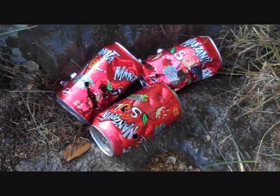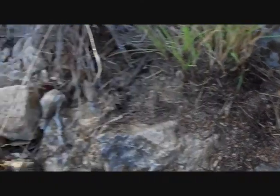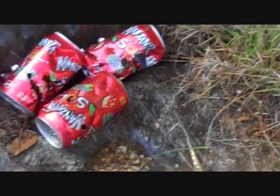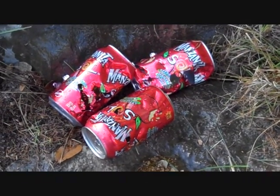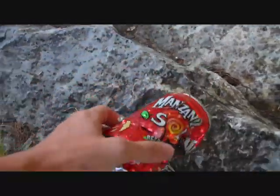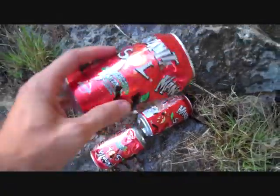If you haven't seen our first video of us shooting apple sodas — I don't like them. Someone wanted me to do Coke cans, but that's my favorite drink, so I can't really do that. But I had to destroy these Manzanita Sol cans, and these things are destroyed.